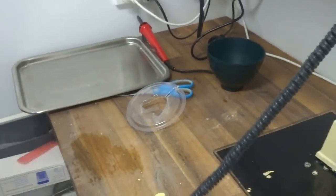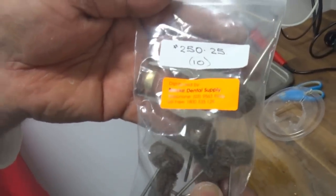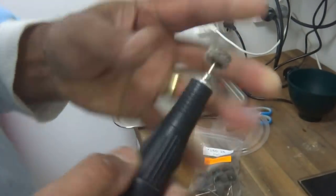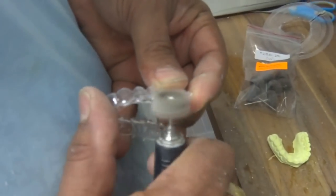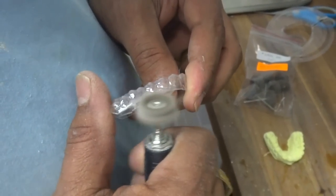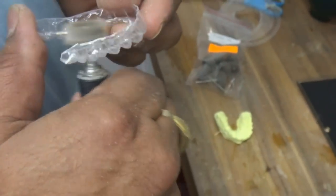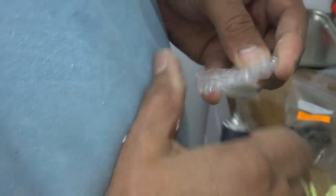I use these little rubber polishing mops from Burke Dental — they work really well. They're abrasive and what they do is they take off these little bits here. So it makes the edges of the tray smooth so that you don't feel these little lumpy bits against your teeth, against your gums or your tongue.